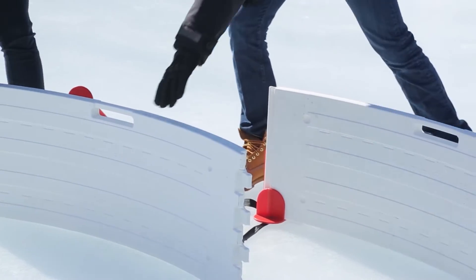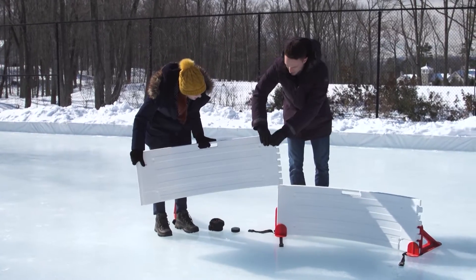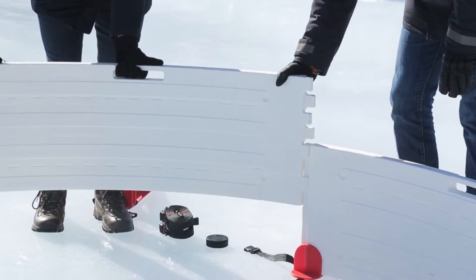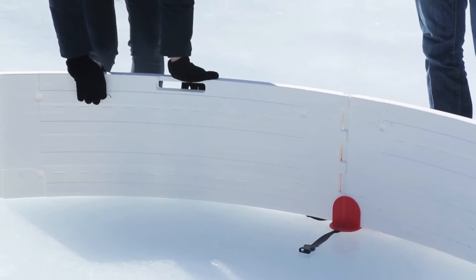If you lift it up, you slide it in right here, turn that side a little bit, and push straight down. That's cool — it's that easy.